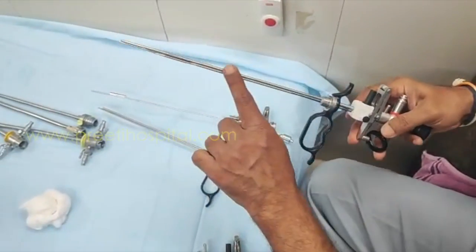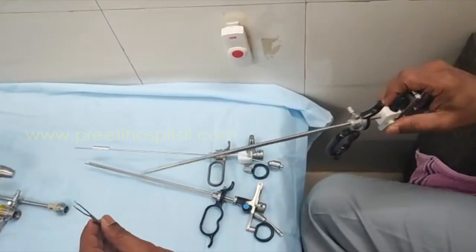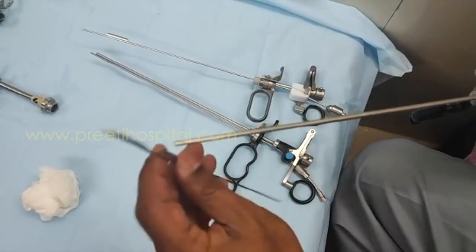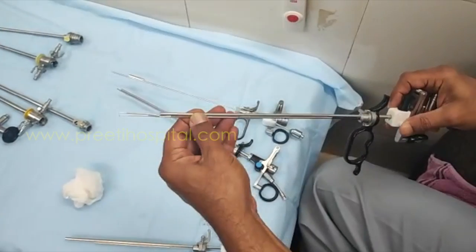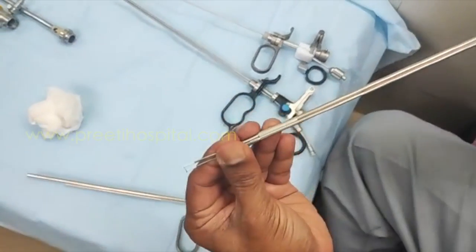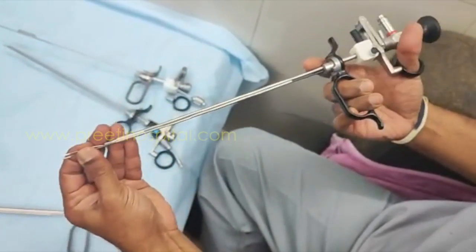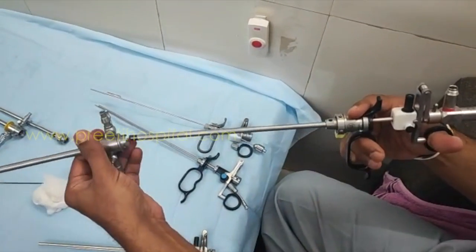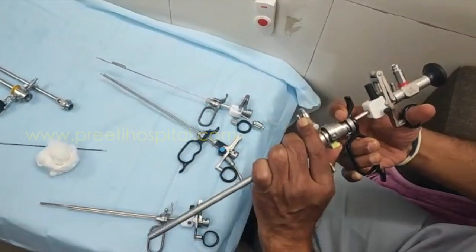You have to use a smaller telescope — 20 or 22 French. This will go here, and for TURP also this can be used where the urethra is very tight. Now this will go in, and the 22 French is this.